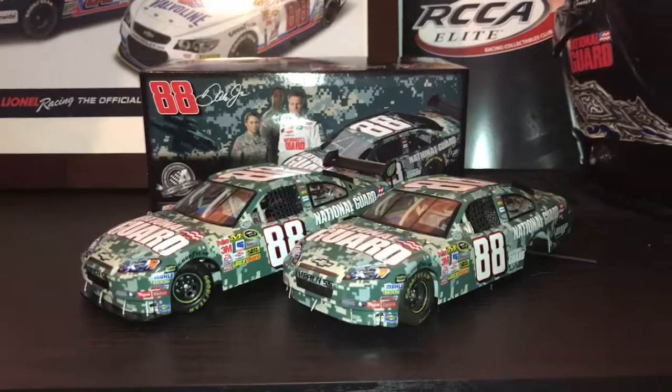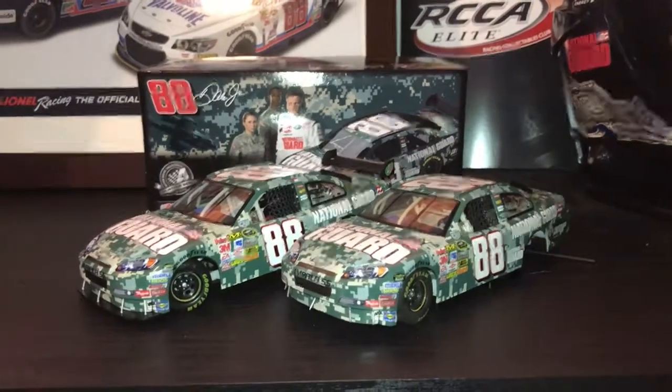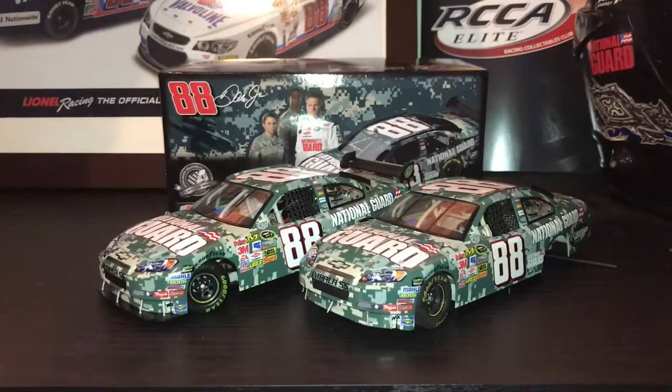It's a very, very nice car. If you want to get this car, I would get it. This has been a review of the 2008 Dale Earnhardt Jr. National Guard camo paint scheme. Thank you for watching.